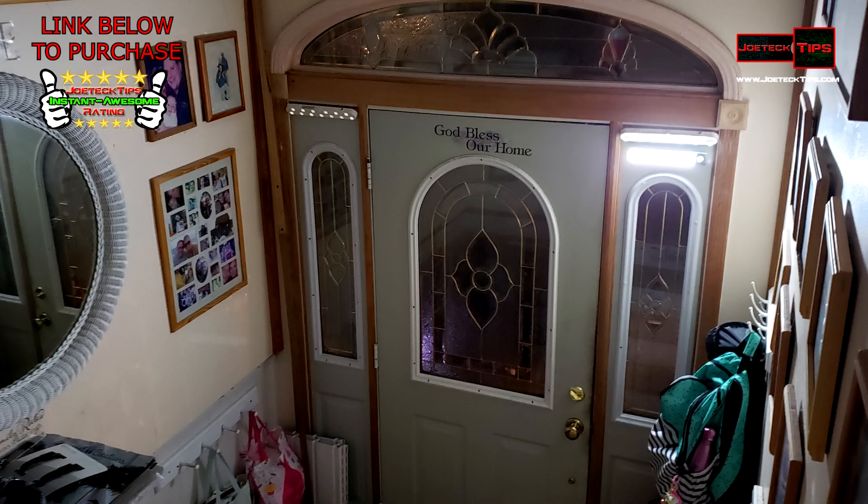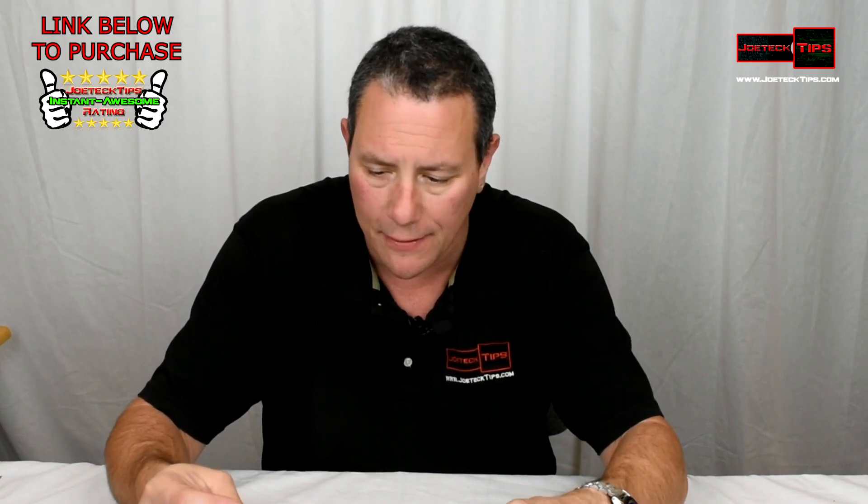I've used it for about a week now and it's lasted way over a week in terms of battery charge. I'm really impressed with the product — I really like this thing and I'm thinking about getting another two.